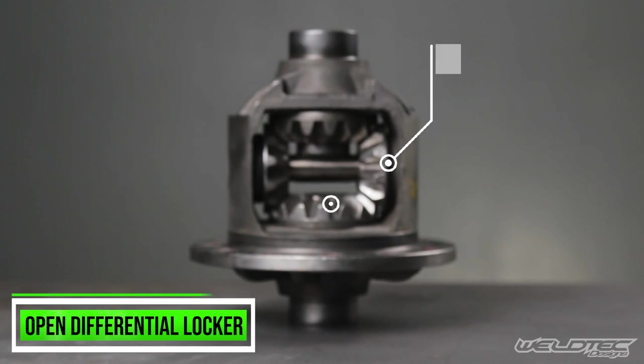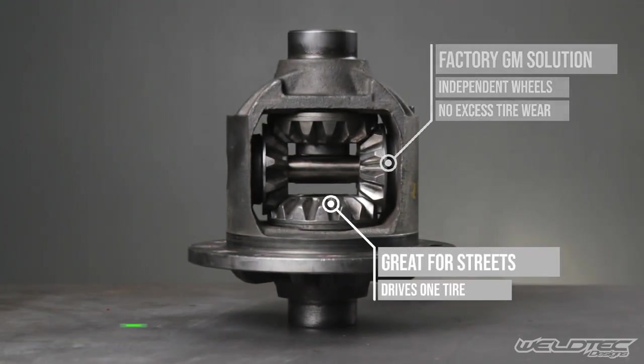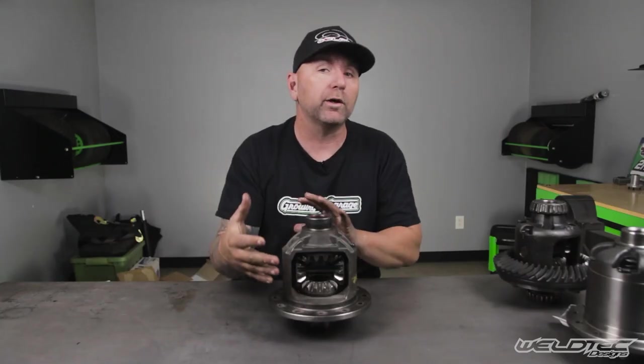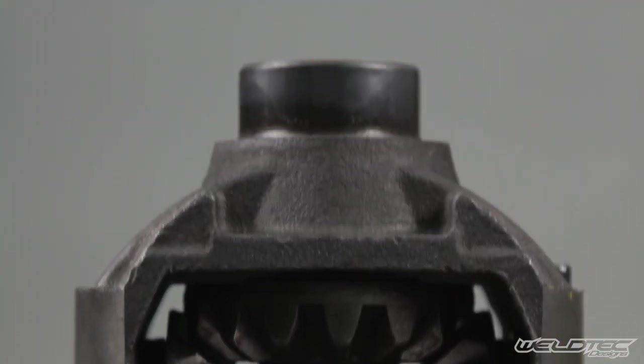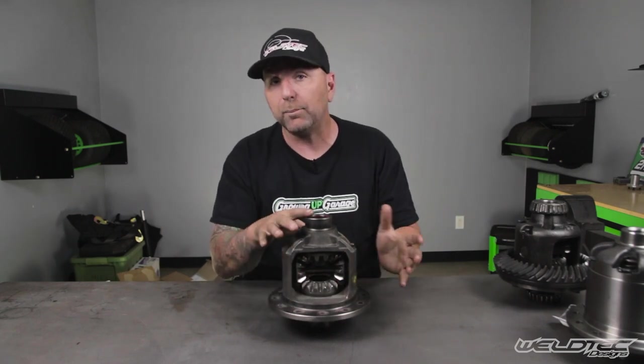We are on carrier number one and this is going to be an open differential. This is the differential that comes in the majority of passenger cars and even vans. It makes it so just one wheel is constantly spinning on your vehicle. When you're going around corners, both tires will never turn together, and if you're off-roading, it's what some people call a one-legger. It's going to have some gears on the inside, but nothing very complex.